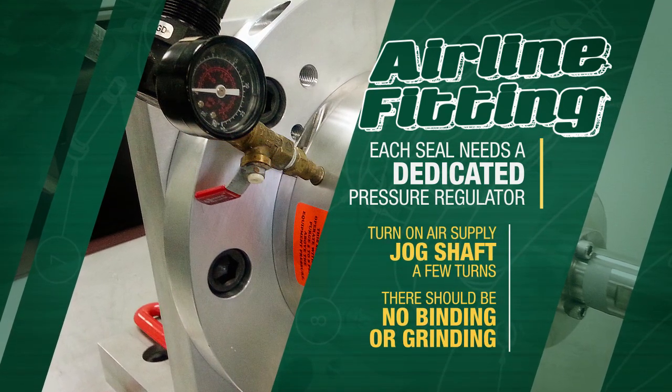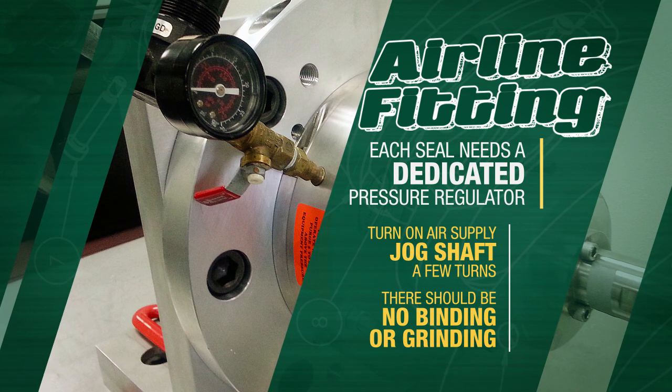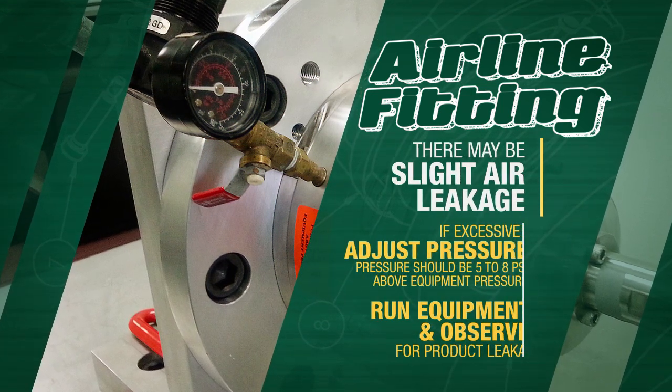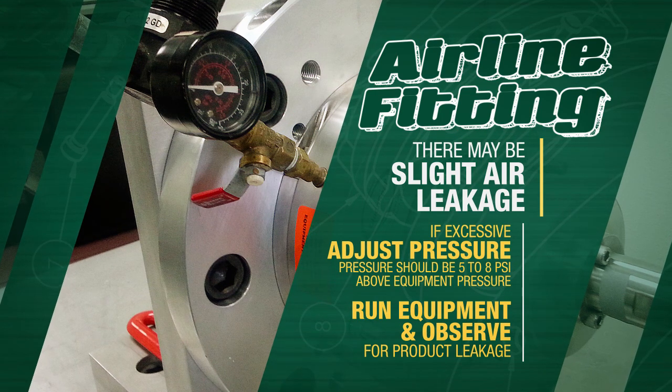Turn on the air supply and jog the shaft a few turns. There should be no binding or grinding. There may be a slight air leakage. If excessive, adjust pressure so there is minimum leakage.